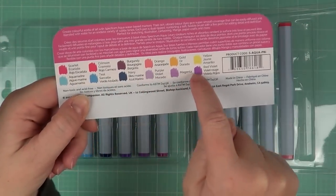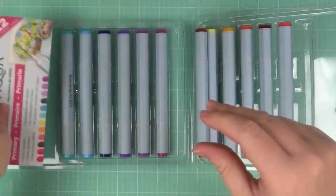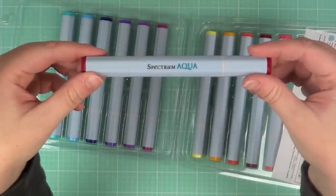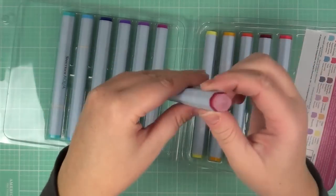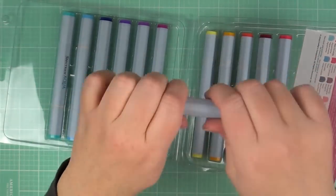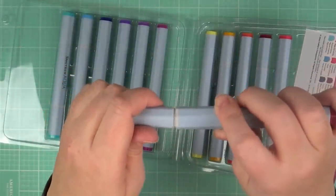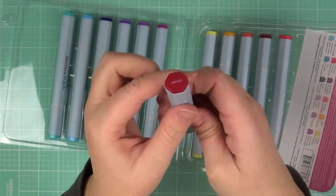Here we have an open package of the markers, and they come with a really nice tag that lists all the different colors and gives you an idea of what color they are. They're a slightly different shape than the regular Spectrum Noir alcohol markers, labeled on either end with the name of the color, and they come with a brush tip and a bullet point tip on the other end.